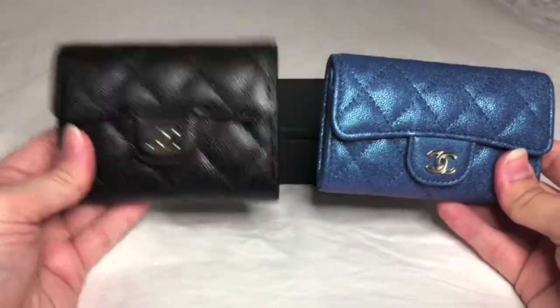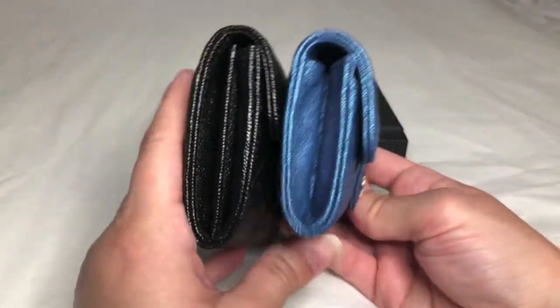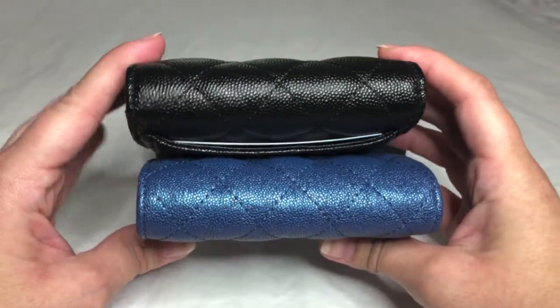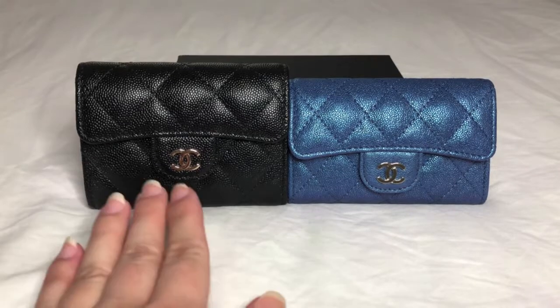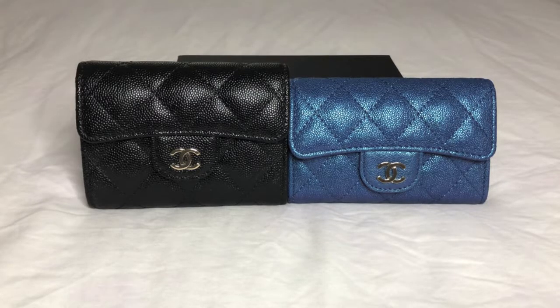Now that I have the regular packed with 14 and the XL packed with 16 — both packed to the max — I'll show you what they look like side by side. The XL card holder at the end of the day only holds two more cards compared to the regular, even though it has two interior compartments while the regular only has one. However, because of that extra compartment, I like it because you're better able to keep the cards organized — you have four walls to load your cards onto compared to just two walls in the regular card holder.